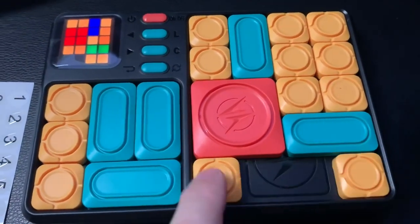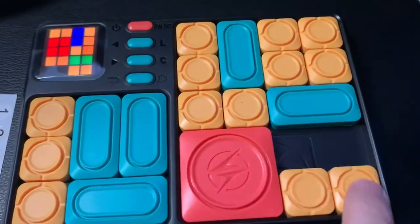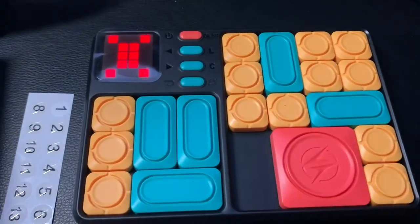Here you can see I'm moving the pieces and getting close to the goal. Let's go ahead and move this here — now the last move — and it shows that I've completed the puzzle.